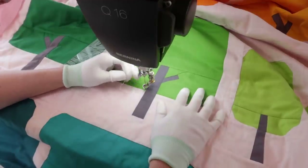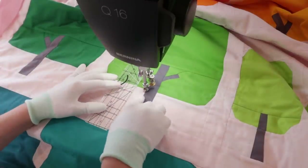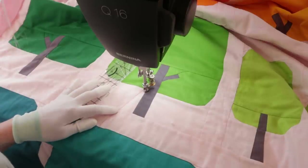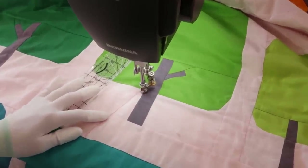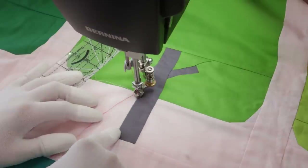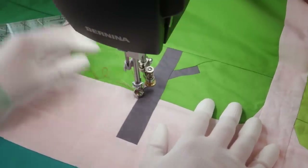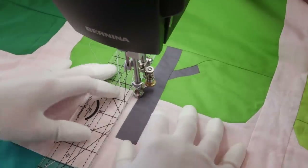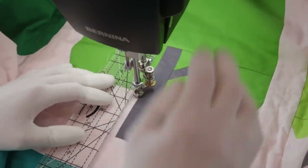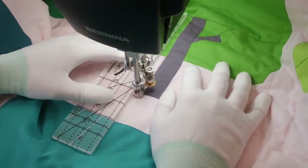After I've done one tree, I'll cut my thread and do the next tree. I'm not going to stitch strictly in the ditch because my thread color really stands out — if I miss the ditch a few times, it shows more. So I'm going just a little bit beside the tree trunk rather than a full quarter inch. Let's see if we can stitch this. Great — we have our first line quilted.